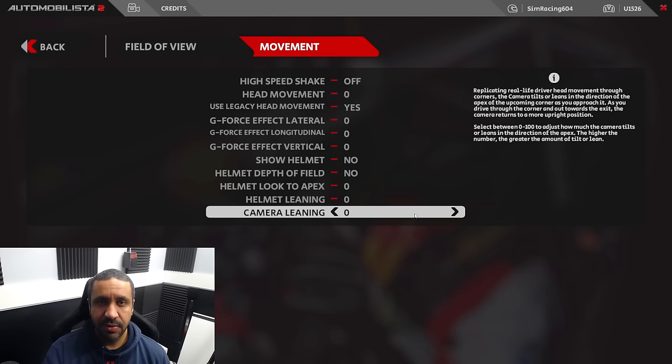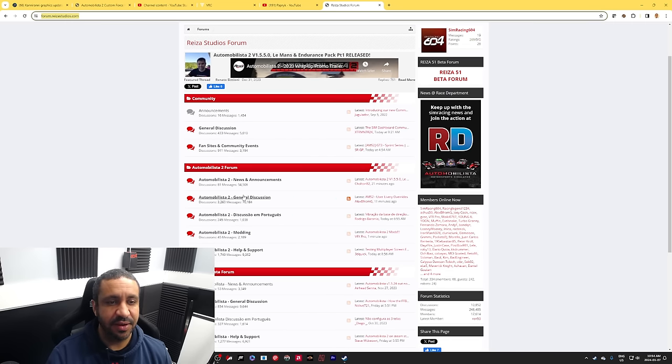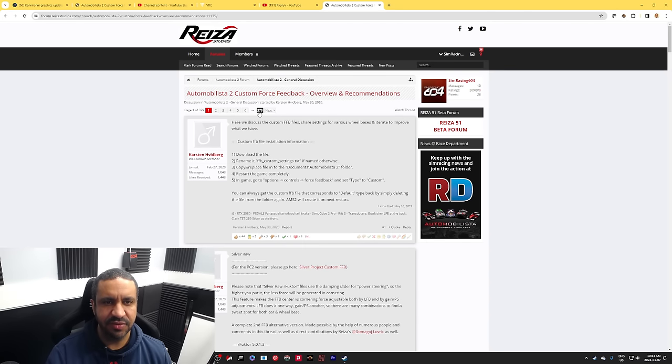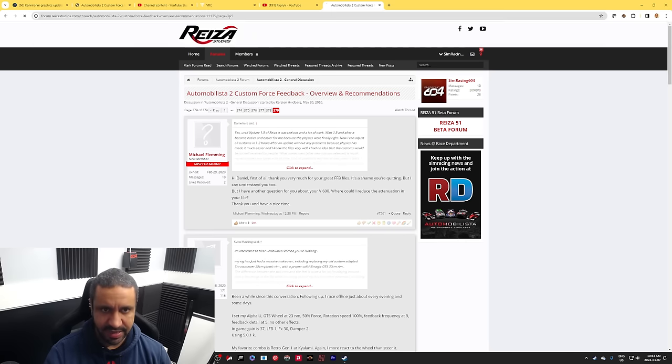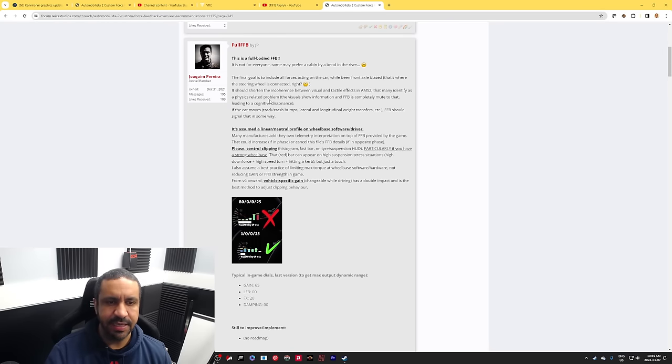We've got one more step to go, and I need to go to my desktop to show you what that is. We start at the Reiza forum — forum.rezastudios.com is where you'll want to go. Under General Discussion, a little further down you'll find Automobilista 2 General Discussion. Within that, look for the Automobilista 2 Custom Force Feedback thread — right now it's the fourth one down. There are 379 pages as of this recording. We want page 349, and there you'll find Full Force Feedback by JP.